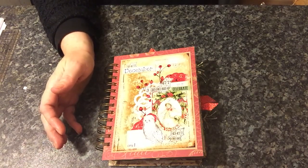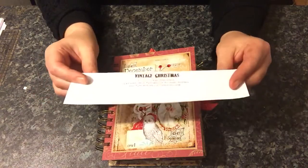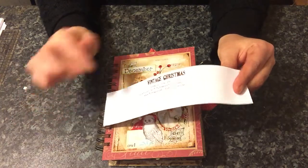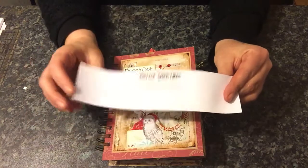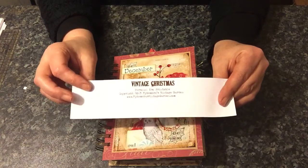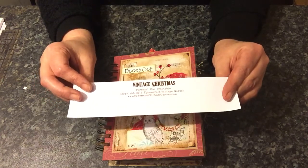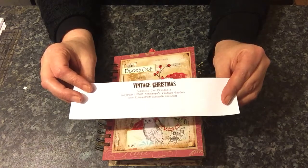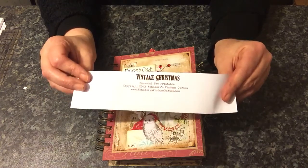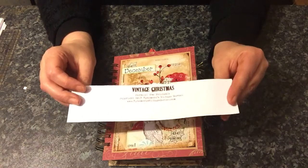If you've not already signed up and subscribed to Debbie Ann's blog, the link for the kit will be below and the link to the blog will be below as well. It explains how to sign up and you will be able to get the free digital prints that Debbie very kindly gives away.